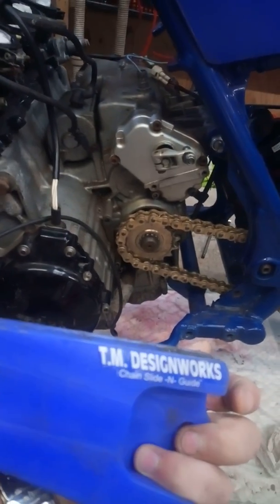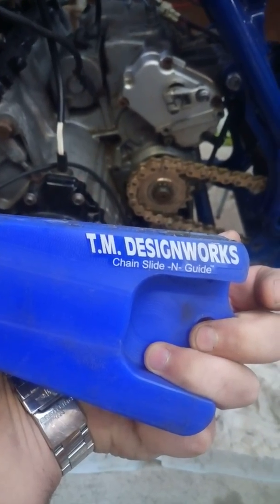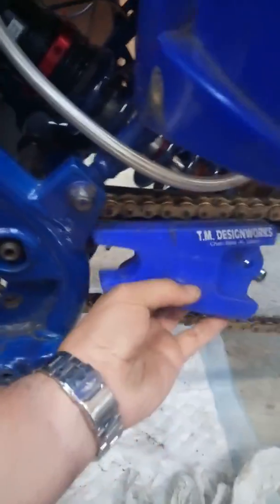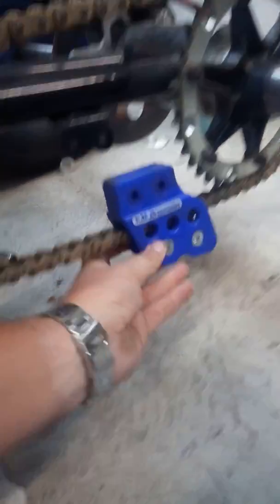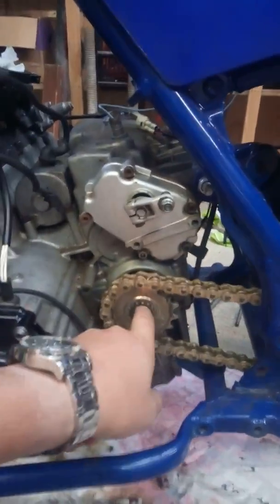They're machined nylon or whatever — TM Design Works brand. You can cover up your bodgy framework with one of these things. There's one that used to go here on the top side, locked in like that, and the chain slid along it and bolted onto the frame — but there's nothing at the bottom for the other side of the chain.